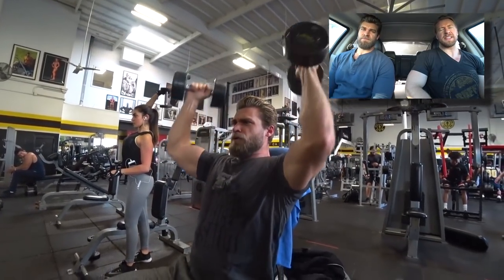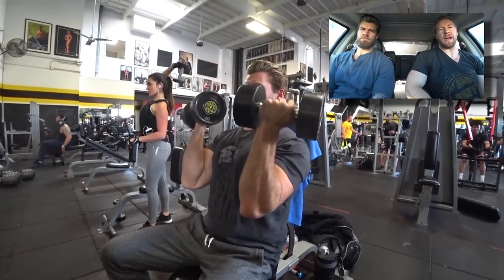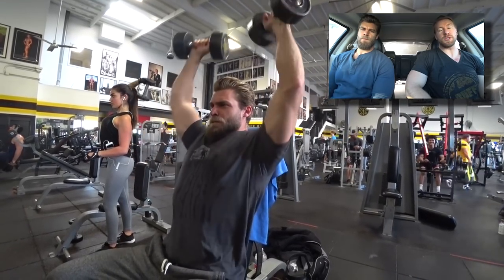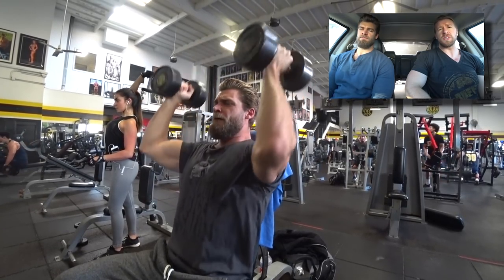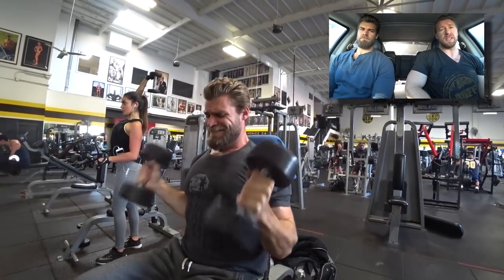It sounds like something a character like Cable would do — push himself past the known limits of normal men. And it did push us past our limits. I really did love this workout. As you're going to see, there are lots of drop sets, but there's also some unique stuff thrown in there as well, which gave me a good shoulder pump.